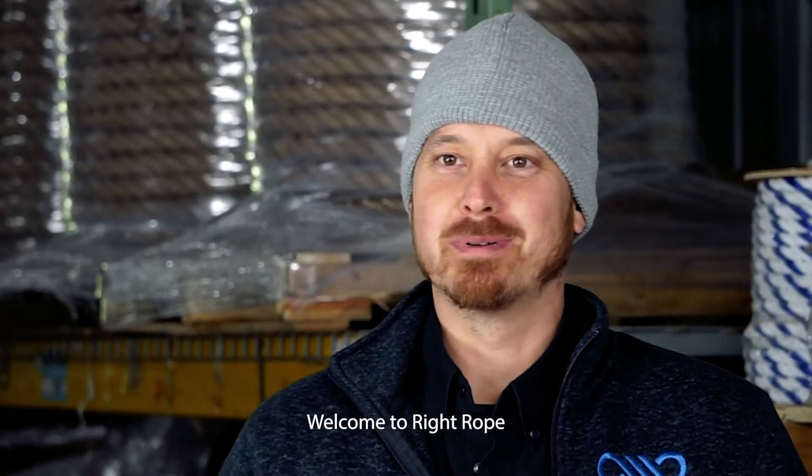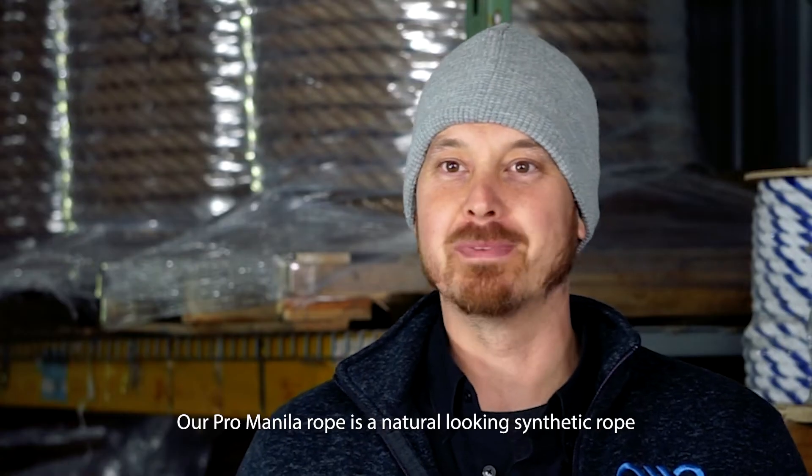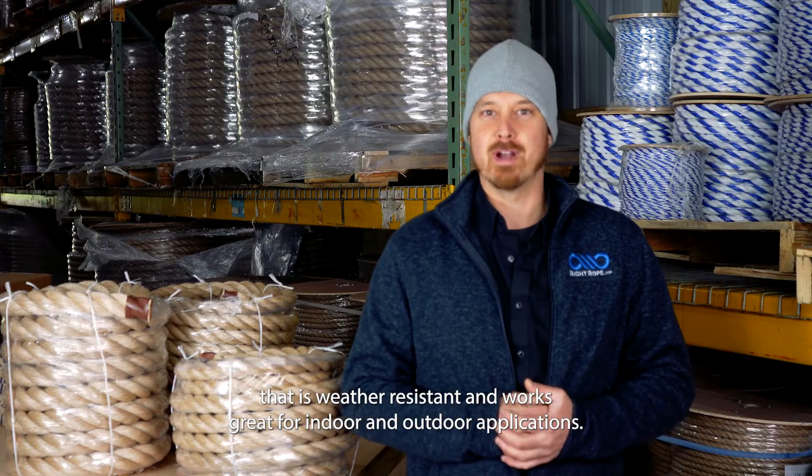Hi, I'm Phil. Welcome to Right Rope. Our Pro Manila Rope is one of our favorites. It is a natural looking synthetic rope that is weather resistant and works great for indoor and outdoor applications.